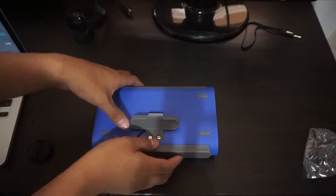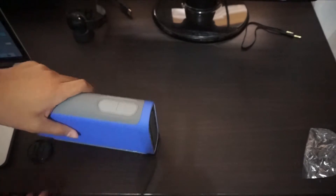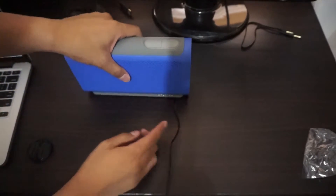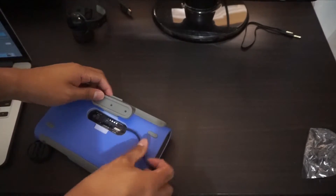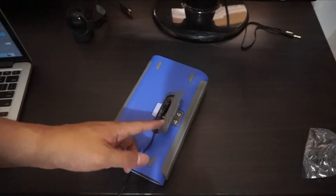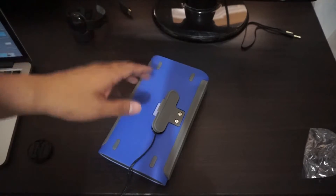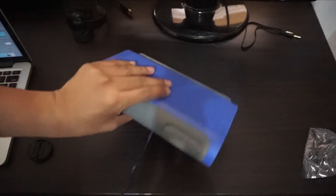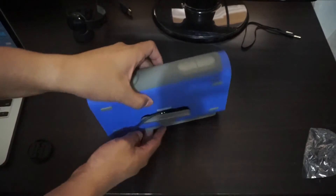Unfortunately this one doesn't have a kickstand, but it works well upright or on its side. You could use the Braven Balance either way. If you're planning to use this at the beach or in a swimming pool, make sure to close the port cover — leaving it open could damage the device. There's a stand built in as well.